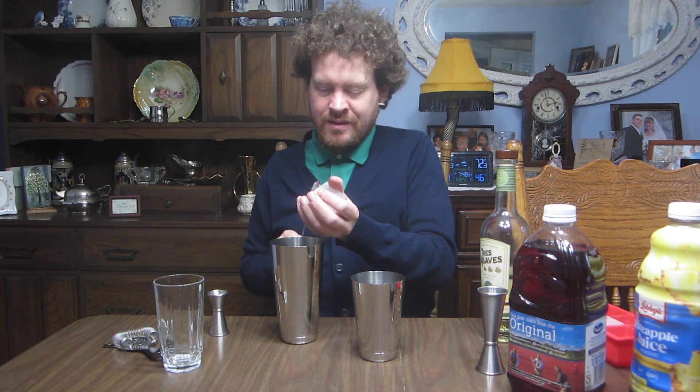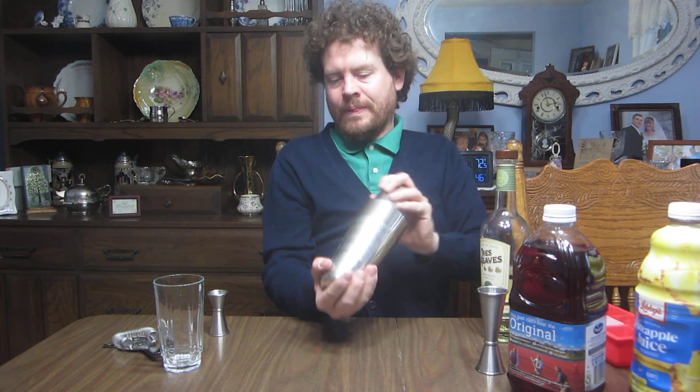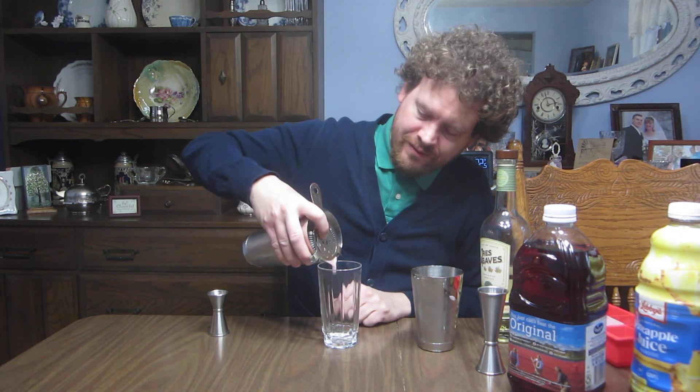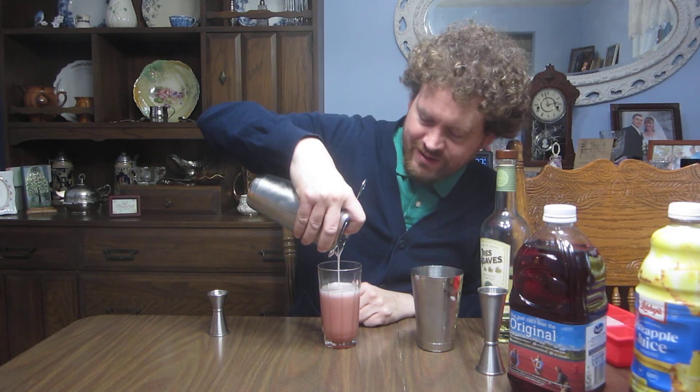Of course, crack some ice. There we go — got the frost so our drink's nice and cold. Hawthorne strainer — we got ourselves a lovely pink color. Pineapple froths very nicely in the shaker.